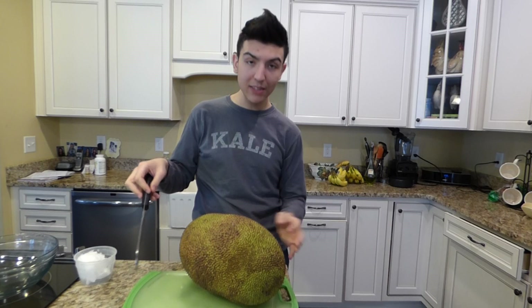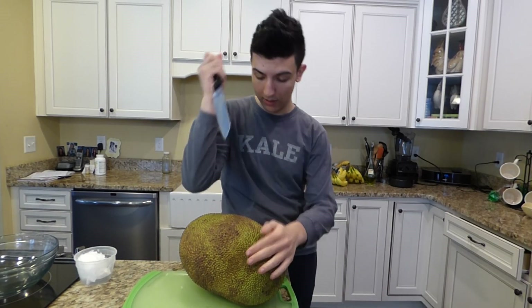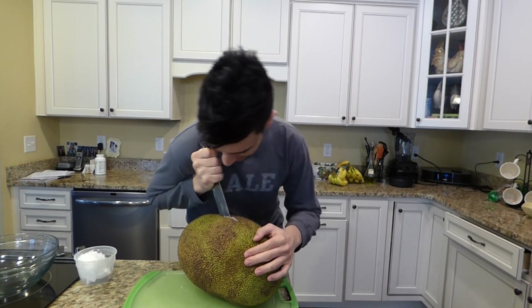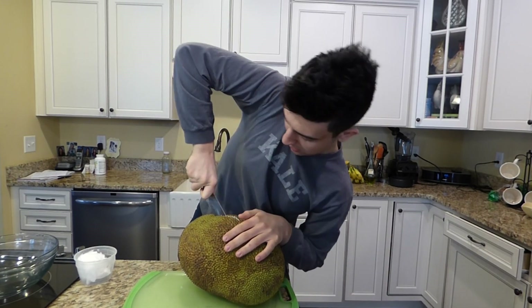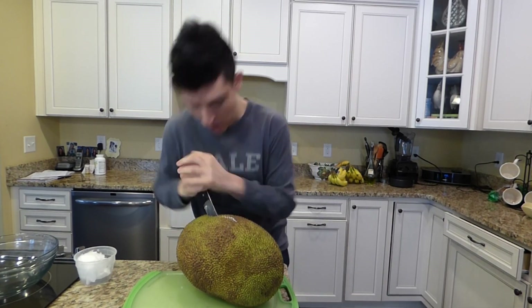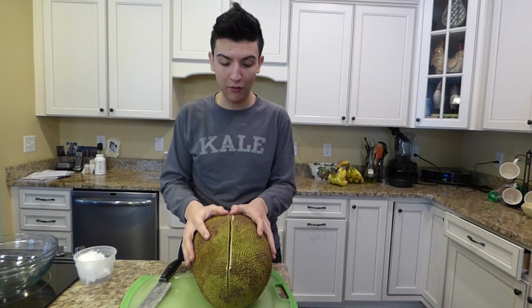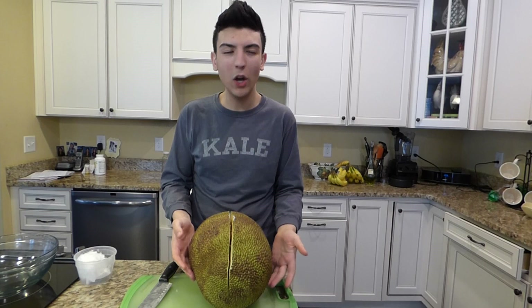So basically we're just going to stab the jackfruit. If you haven't had jackfruit, what are you doing?